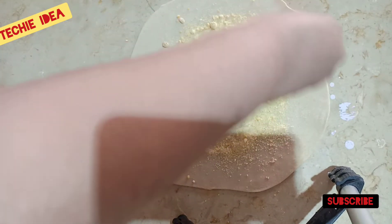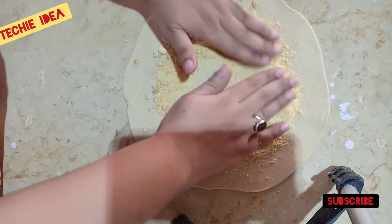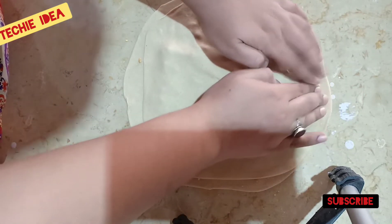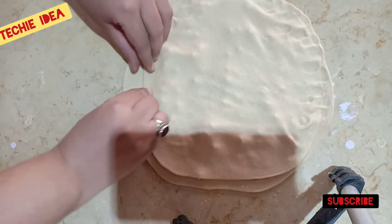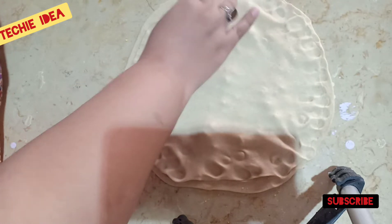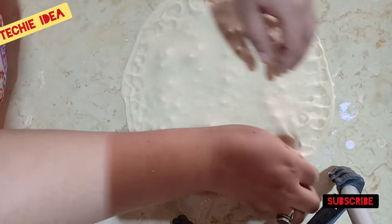We will put the filling in the roti, then cover it with the other roti. We will put the sides well so that when you fry it the bread holds together. If it doesn't stick, you can use a little water to stick it. Remove it from 3 sides carefully.